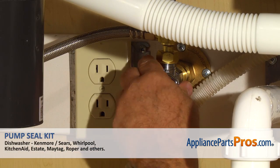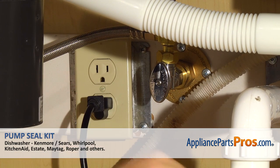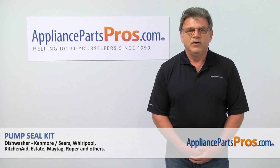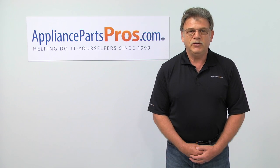Turn the water on. Plug the dishwasher in and run it to check for leaks — hopefully there are none. Thank you for being a part of another successful repair brought to you by AppliancePartsPros.com. For any of your future appliance repair projects, please check out our other repair videos available on our site, on Facebook, and on YouTube.